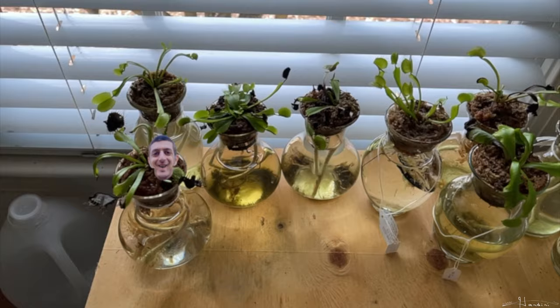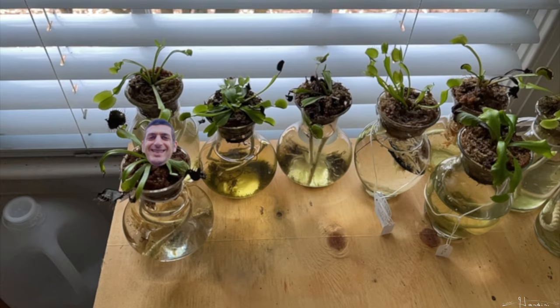Hello fellow planters. At the request of one of my viewers, I am making a follow-up video to how I planted Venus flytraps in these little bud vases.